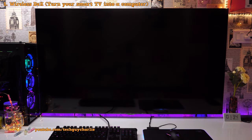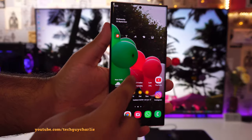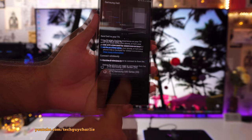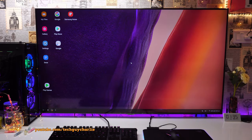The first advanced feature I'm going to show you is the wireless DeX functionality for smart TV. The way this works is that first you switch on your TV, then grab your Galaxy Note 20 Ultra, drop down the notification panel and then tap on DeX and you will see your TV listed. Just tap on it and we have Samsung DeX running on our smart TV completely wirelessly.